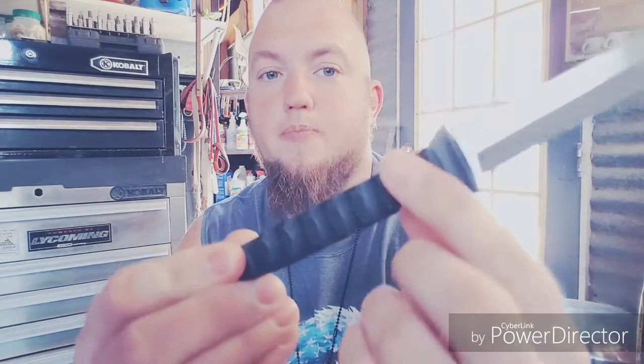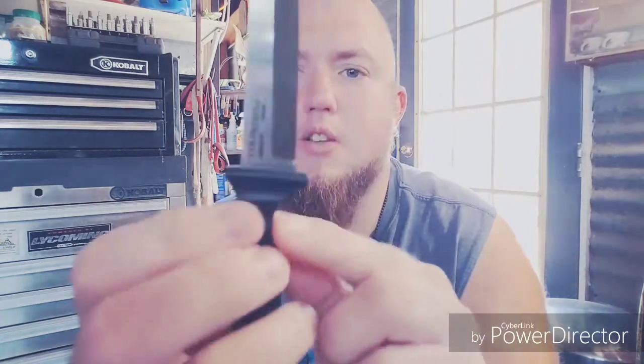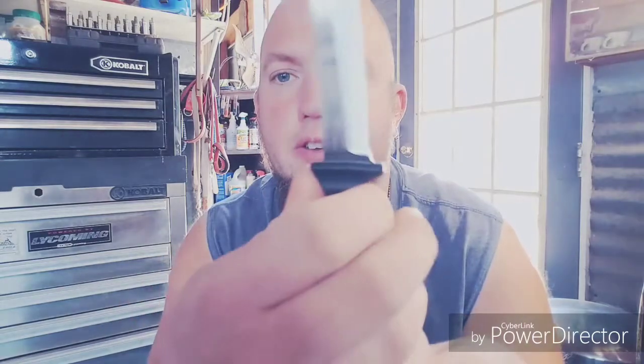It's a 4-inch blade, so legal in a lot of states to carry. It has a 4-inch handle with G10 handle scales. It feels very good in my hand — there's no hot spots. It's full tang, as you can see — goes all the way through. It has a little finger groove right here for you to lock in your finger, to get in some good slashes and stabs.